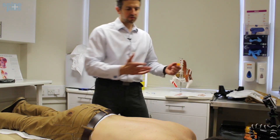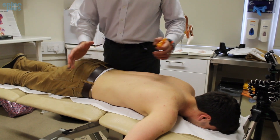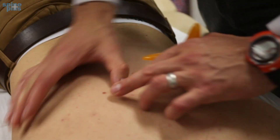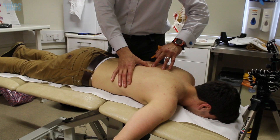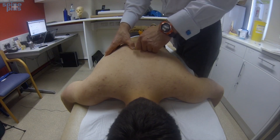One of the options would be instrument-assisted soft tissue release. This is just one of the tools we sometimes use — massage therapists use these, as do osteopaths and physios. We're going to be palpating for deep bands and knots in the muscle. I'm just finding the spine there — those are the bony parts of the spine — feeling into that little gutter in there to see if there are some tight bands of muscle, which I can feel.